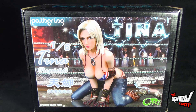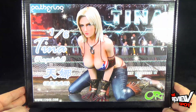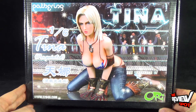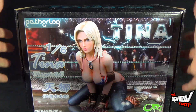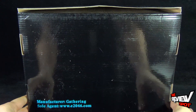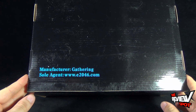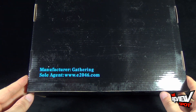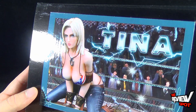Before we open this up and have a look at the 1/6 scale pre-painted statue, the front of the box features the artwork of Tina Armstrong, and up at the top corner it says 'Gathering.' That carries over to the top of the box as well, and if we flip it around it says 'manufactured by Gathering, soul agent www.e2046.com' — your website where you can pick these up — plus some artwork featured on the side.